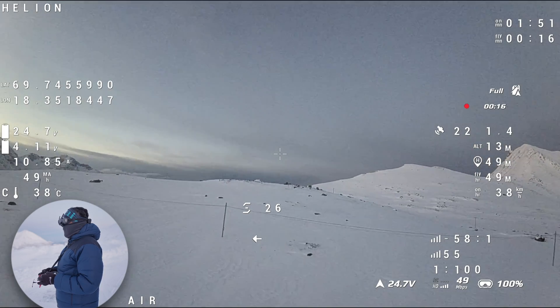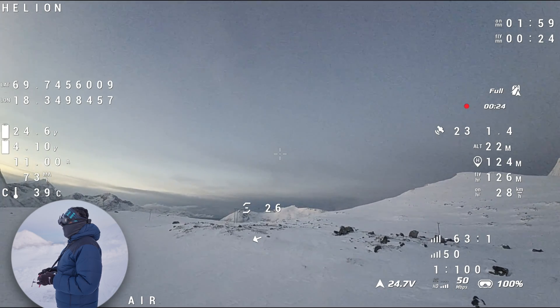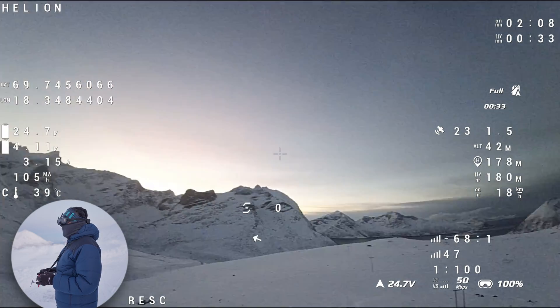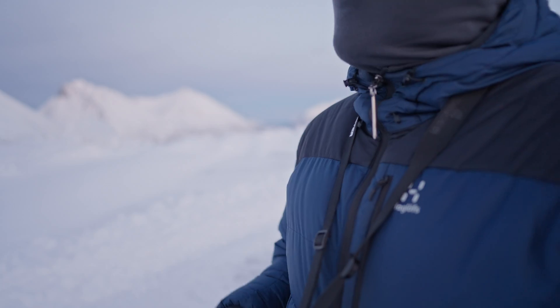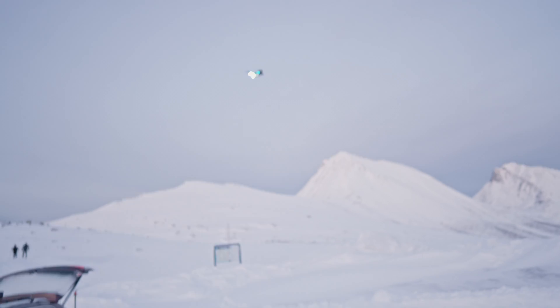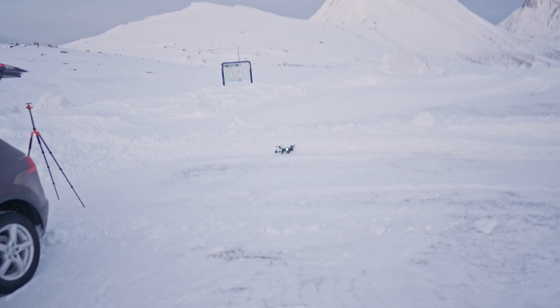I fly out over here, get up in the air, and then I flip the switch - and the quad is coming back! Here's the light, here's the light. I catch it with my hand - oh, that's a success! That was a success, guys! This is what we call auto landing in Betaflight.